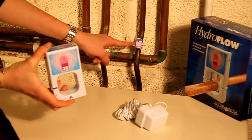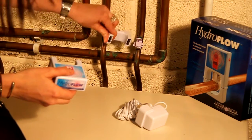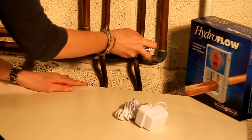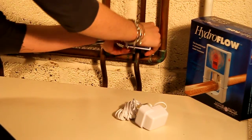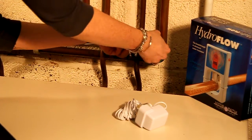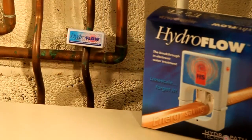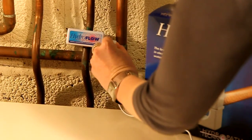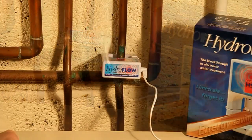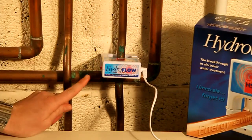Firstly, install the jubilee clip onto the pipe. Then place the bottom of the unit around the back of the pipe, and attach the top of the unit onto the jubilee clip. You'll then be able to clip together the two sides of the unit. Attach the power cable, and plug into a socket. Finally, pull the pin out, and the light will come on to show the unit is working.